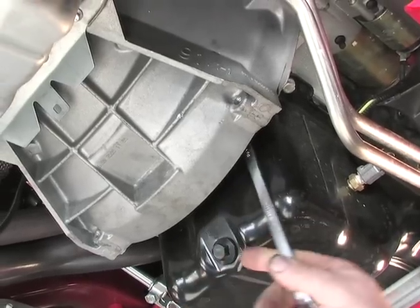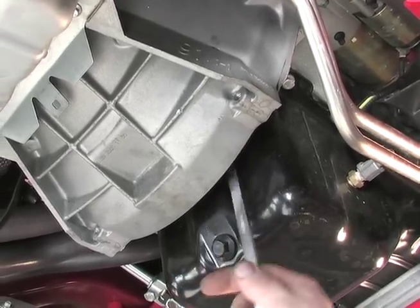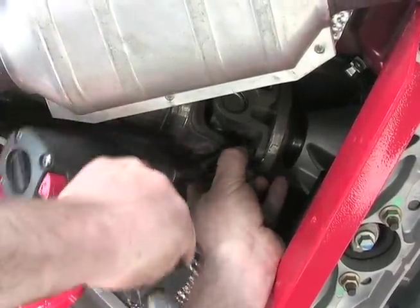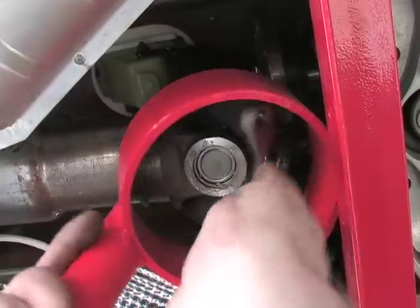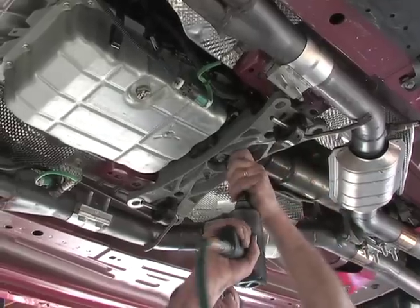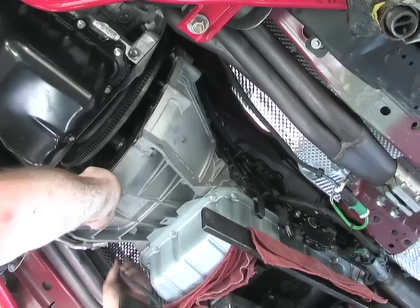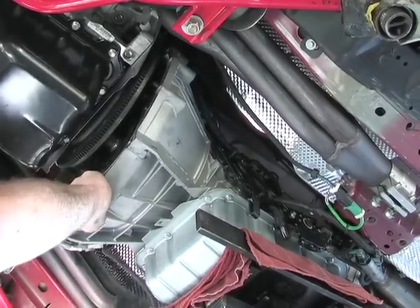Installing our new TCI torque converter in our Vortex supercharged 2005 and up Mustang starts with removing the torque converter bolts. We then move to the rear of the car and remove the stock driveshaft and BMR driveshaft loop. Unbolting the transmission crossmember and then removing the JBA X-pipe will give us the access we need to lower the transmission from the body.